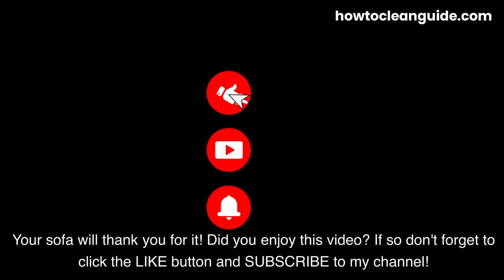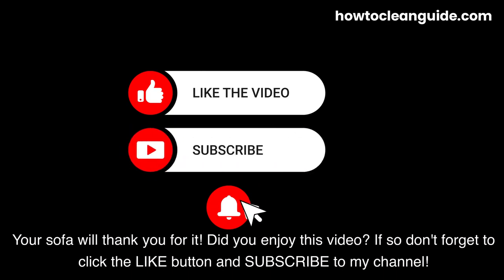Did you enjoy this video? If so, don't forget to click the like button and subscribe to my channel.